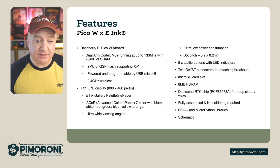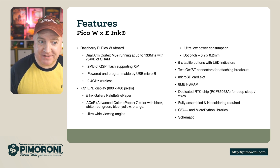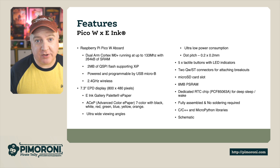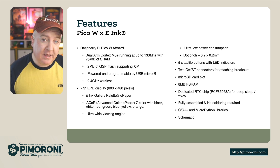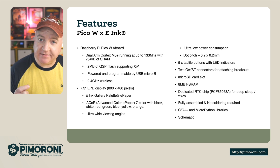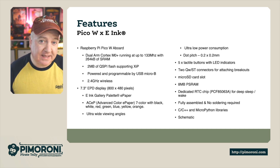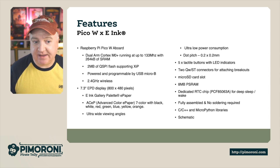There are 5 user-programmable buttons on board, each with its own LED indicator — you can have a play with those in the demo in a second. There are also 2 Qwiic connectors, which are the quick Stemma QT connectors for attaching extra breakouts. It has a micro SD card slot on the back, which we use for storing large pictures without taking up the Pico's onboard RAM. And there's that extra 8 megabytes of PSRAM, plus a dedicated real-time clock so it can go into deep sleep and maintain the current time without needing to connect to the internet.